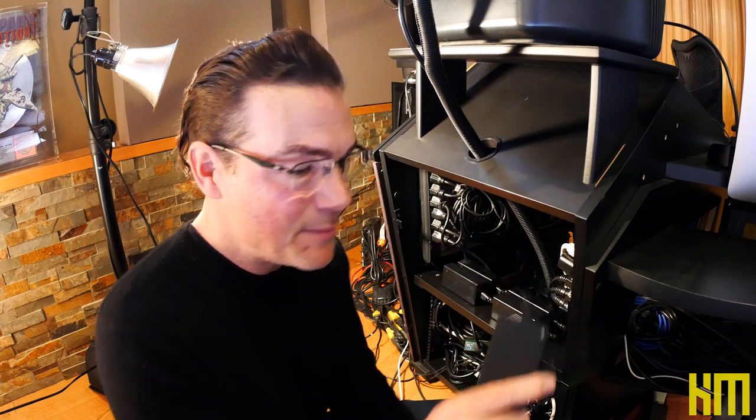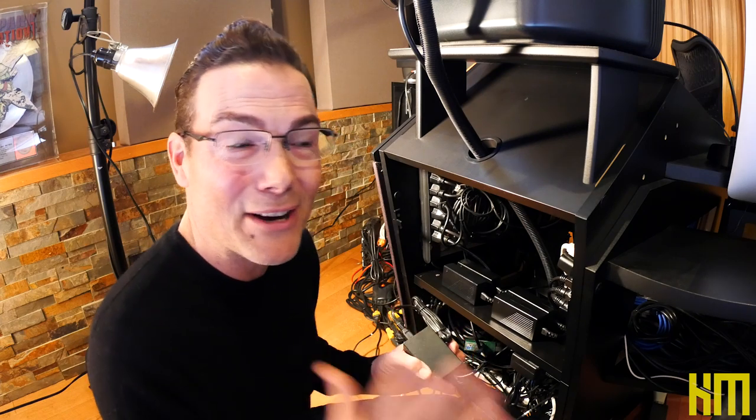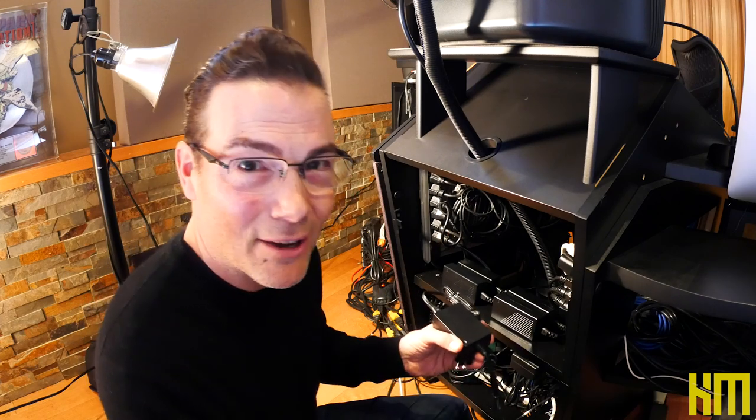There is absolutely no reason I should have had all of these power supplies plugged in over the last year. The power they consume, the heat they generate — every one of these transformers has a magnetic field that it creates. Regardless of how careful I am, this is a practice I love to do every couple of years at the very minimum. I prefer to do it annually, but many times I just don't get around to it.